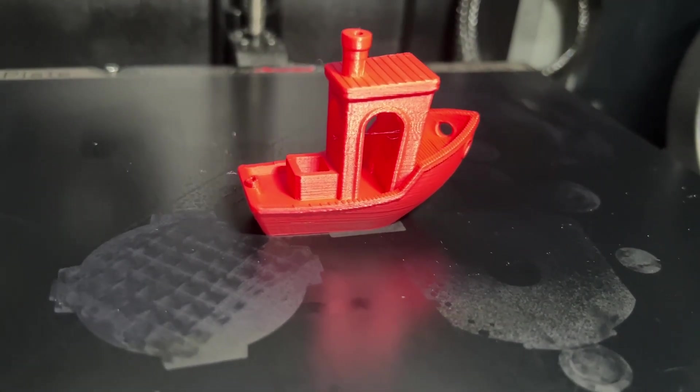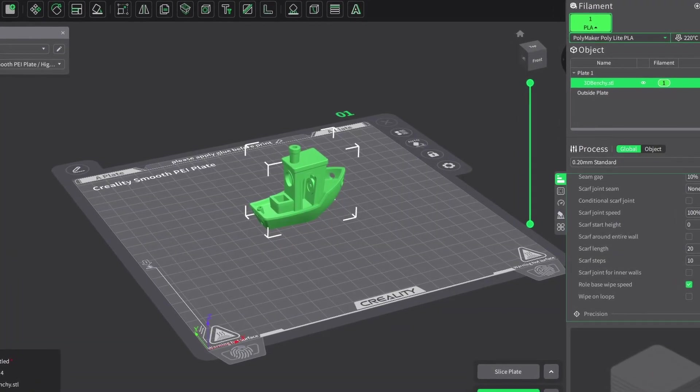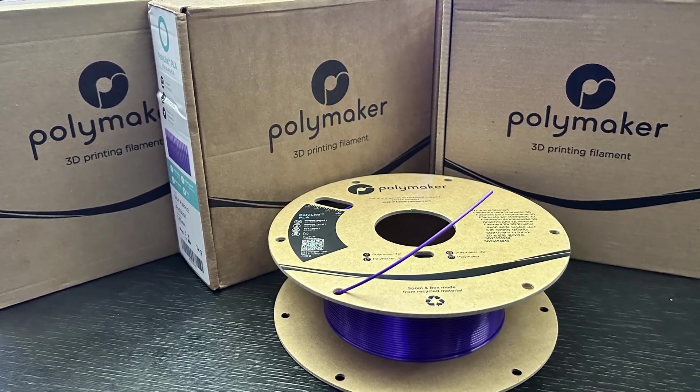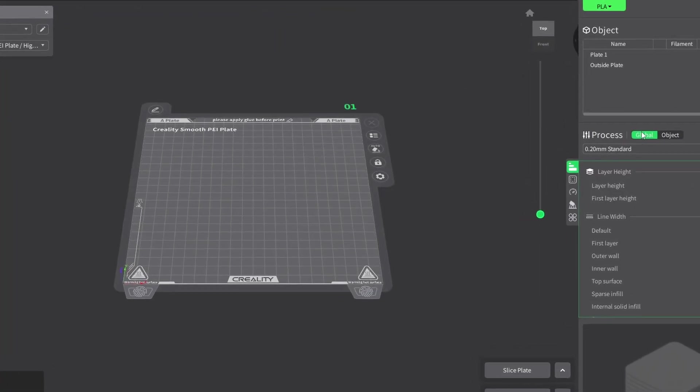Have you ever wondered why some prints come out perfect while others using the exact same filament end up a complete mess? It is not just about your printer — it is about using the right filament settings. In this video, I'm going to show you how to unlock perfect prints using Polymaker Polythera PLA and other Polymaker filaments in Creality Print. Stick around because there is one game-changing trick at the end that will transform your 3D printing results forever.